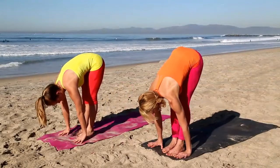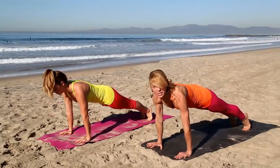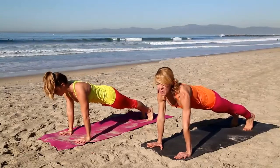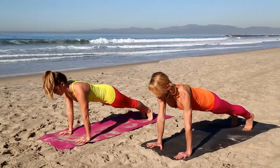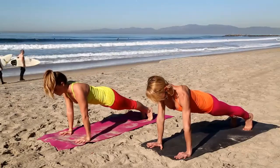Plant your hands and step back to plank — the top of a push-up. In plank pose, reach your heels back towards the back of your mat. Take your tailbone, reach it down towards your heels, navel pulled up in towards your spine. While your weight moves towards the back of your mat, pull your heart forward, rolling your shoulders back — you're being pulled in two different directions. Reach the crown of your head forward.